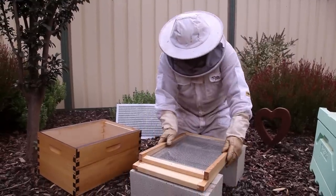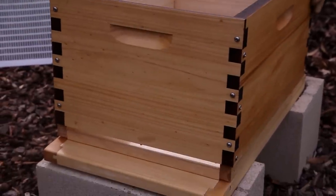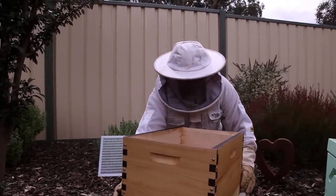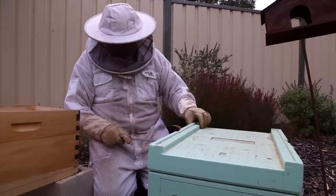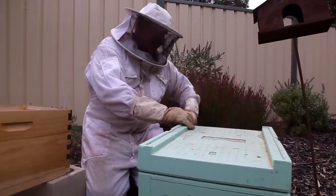I'll just make sure it's a bit level. Make sure you've got your recess bits for the frames to sit in at the top. Handles up the top of course — that would be a fair indication if you put it together right. Let's just have a look at what's going on inside here. This isn't the strongest hive that we've got, but it's in the right spot.